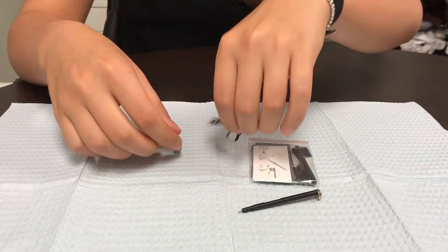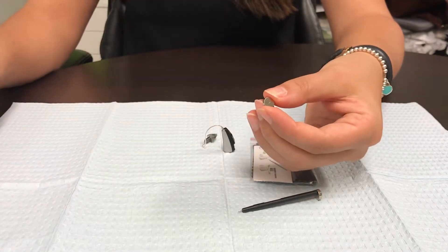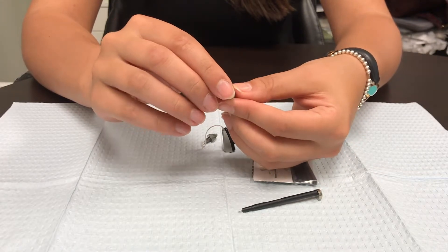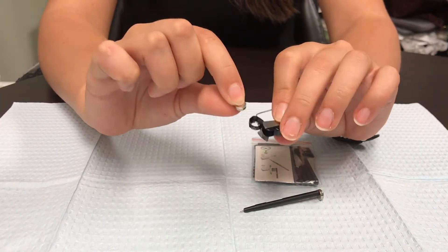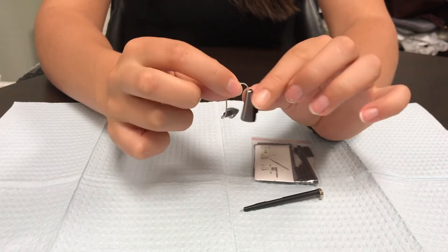The next step is to change your battery. You want to remove the sticker — these batteries are air activated, so you do want to let them sit for about a minute before you put them in. Then, when you are putting them in, you want to make sure that the flat side is facing upwards. Then close it and your hearing aid should be ready to go.